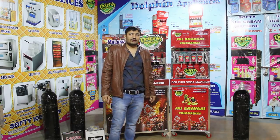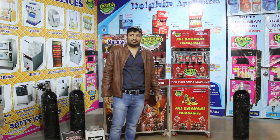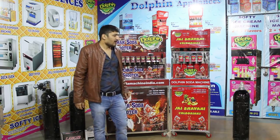Hello friends, welcome to Dolphin Brand Soda Machine.